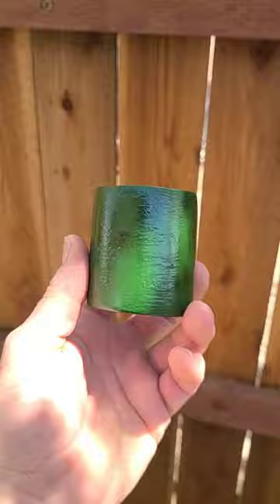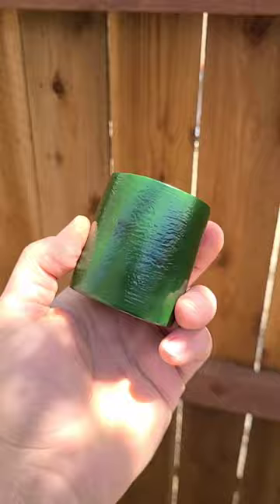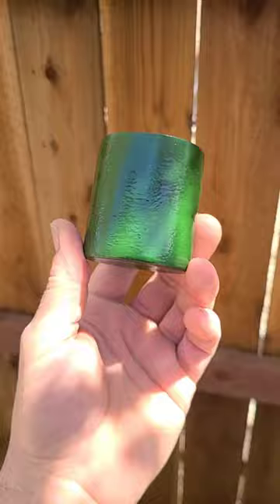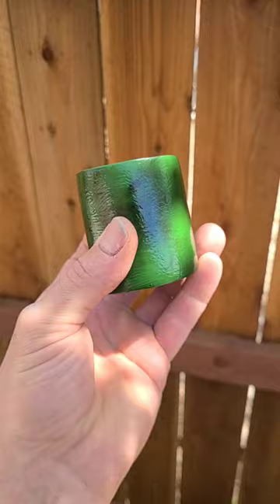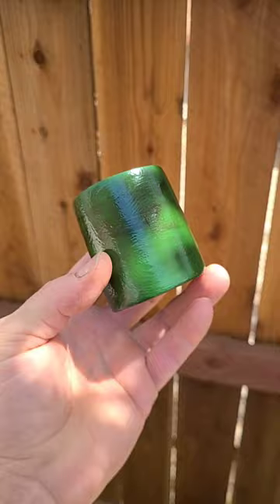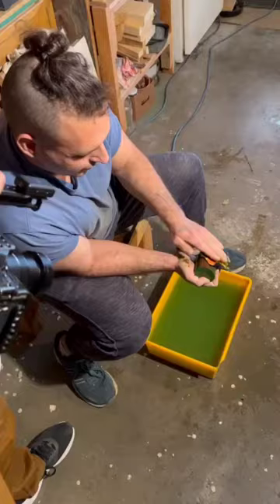What we see here is the fourth cured layer of green Urushi, applied in various shades. Below that there are also two layers of red, two layers of black, three layers of Sabi, and four or five layers of cloth and Sabi — so this is a very multi-layered object at this point, not even counting the interior layers of black. I'm going to apply a few more, but we're getting very close to bringing out the layers.